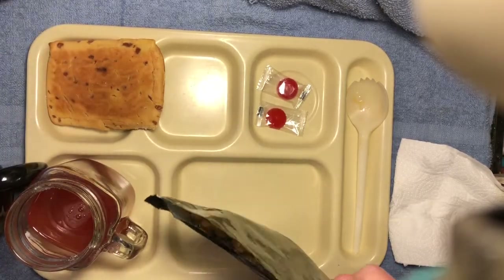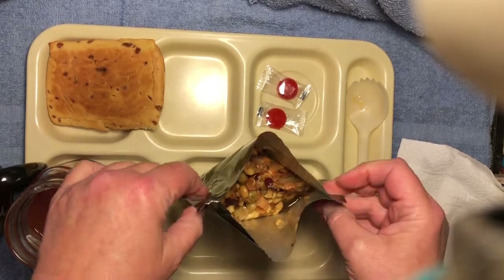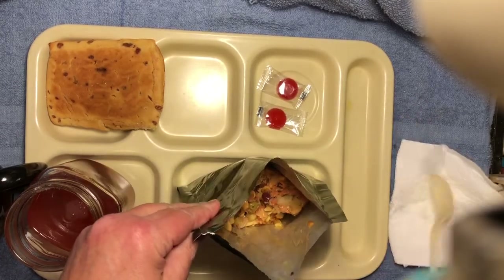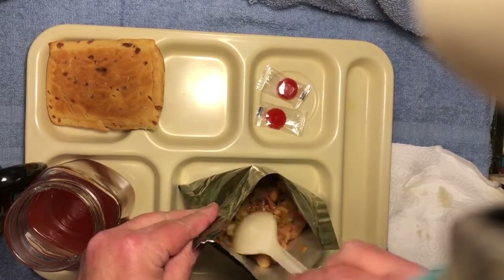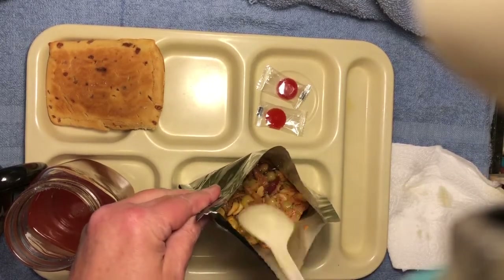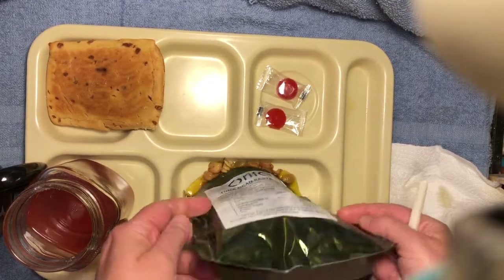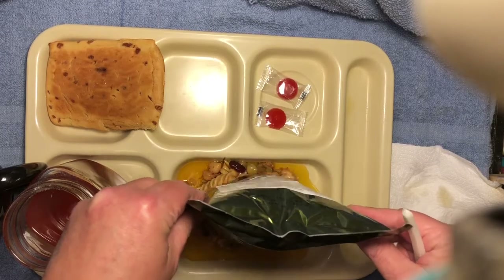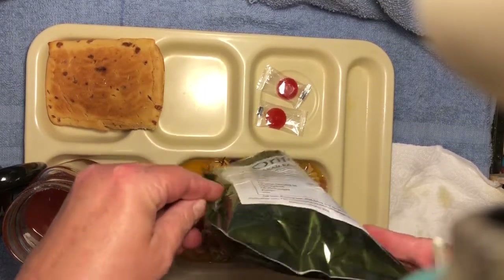Oh, that went better than expected. This is not what I expected it to look like, but we'll give it a shot. Lots of oil, I see.